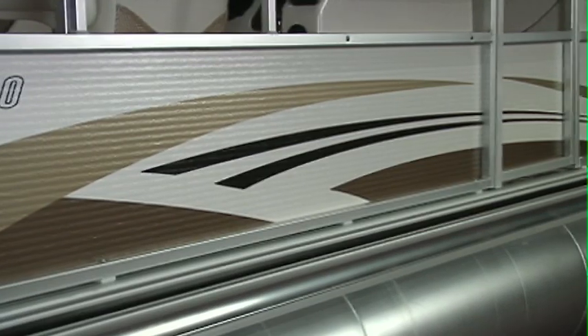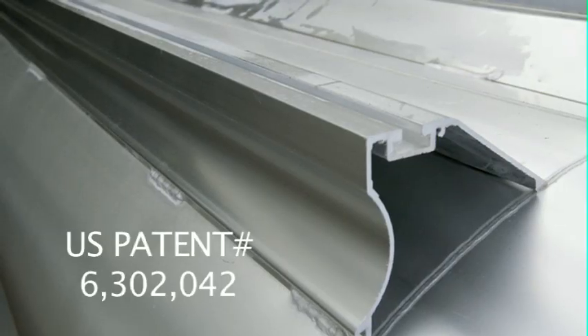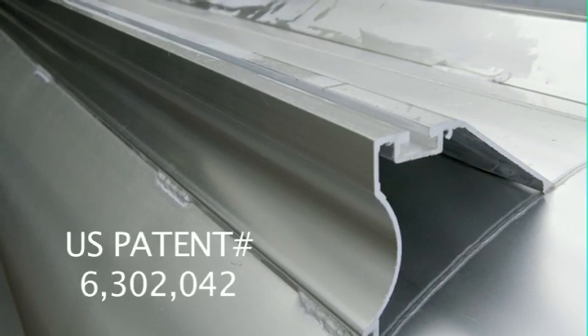For example, the airtight 25-inch tubes, the patented total torsion reduction system, and our sturdy five-step ladder that makes boarding the pontoon easy for all ages.